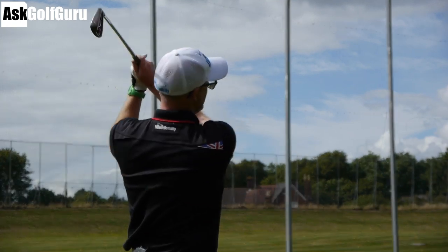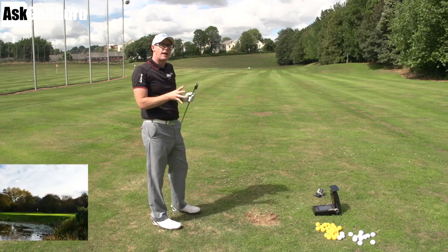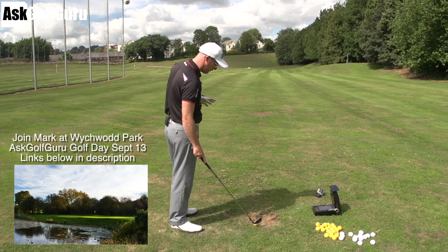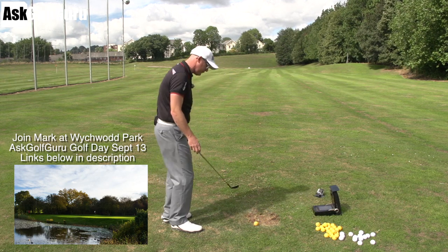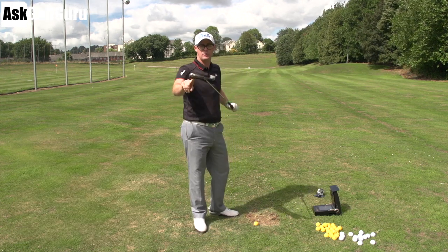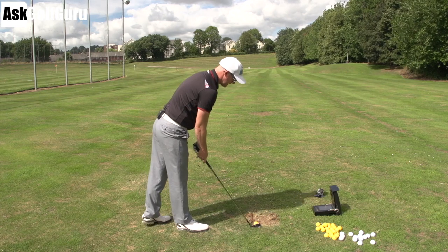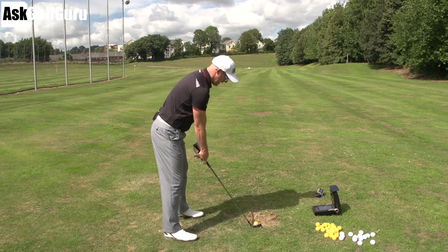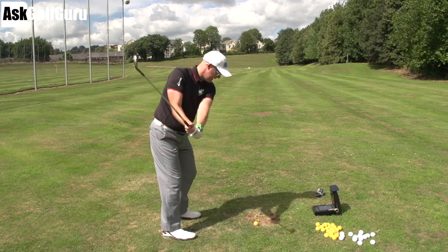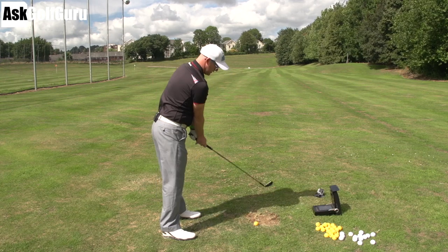I do feel like anyone coming into the Mizuno range from another brand, this one might just hit their handicap range and performance range a little bit more, because it does offer that forged feeling off the face. It certainly doesn't feel as soft as the MP range, even though they do use, I think, the harmonic technology in this one as well, like they do with other sets in their range. They're trying to make them sound better to give you that feeling that they're performing better — Mizuno are really relating sound through into performance.